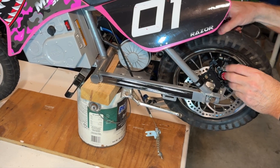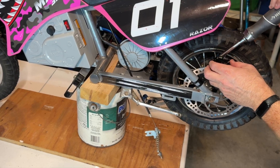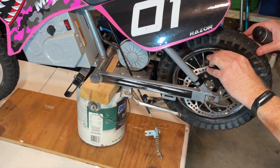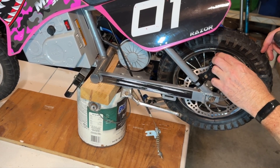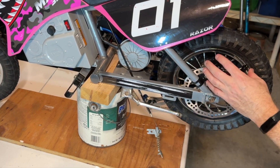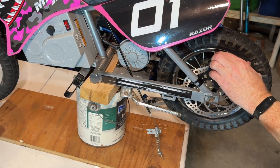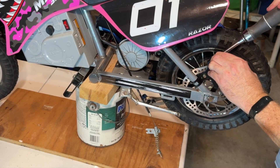The brake caliper is lined up pretty well, but what you want to do is loosen the bolts on the top — this allows the brake to float in and out. Hook the wire up, get that situated, then actuate the lever like this to center the brake caliper on the rotor. Go ahead and try it, then tighten down the bolts that allow the caliper to float.